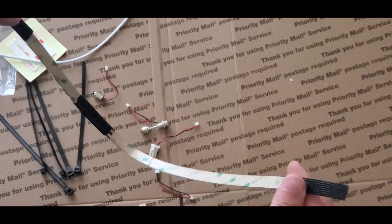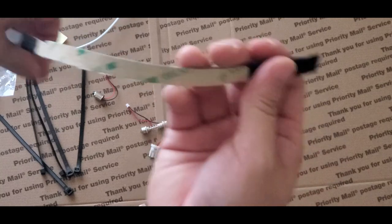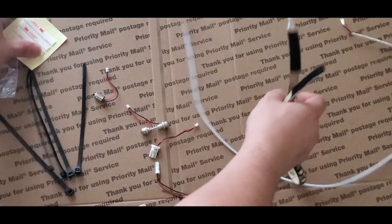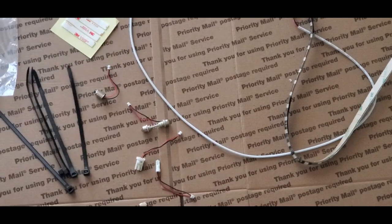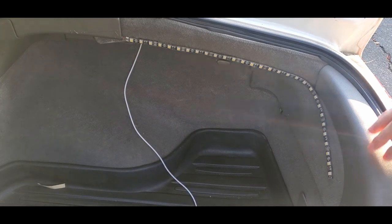Before you do this, go inside your trunk or wherever you're going to place the strip and just test it out.